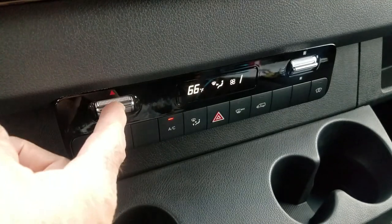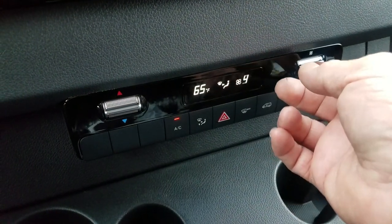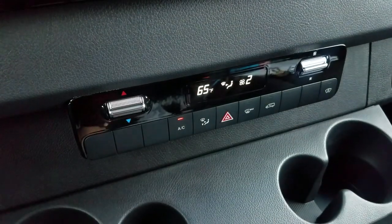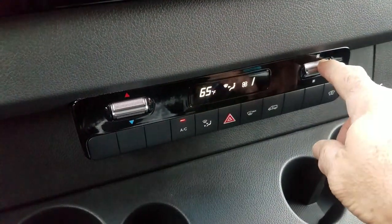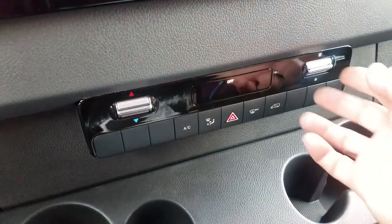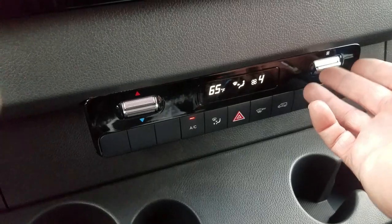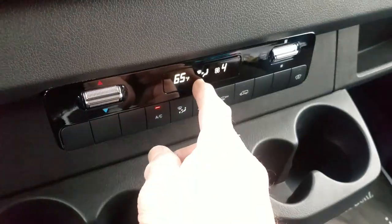Temperature for higher or lower. Fan speed higher or lower. To turn the system completely off, you would dial past one and the next detent is off. Once you turn the fan on, it will do according to what you have set in this window.